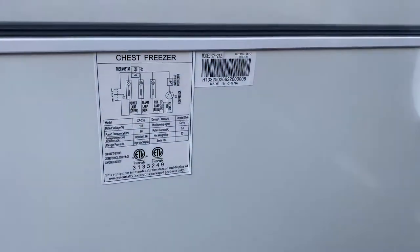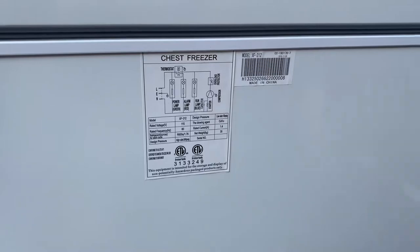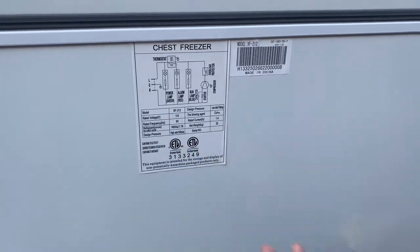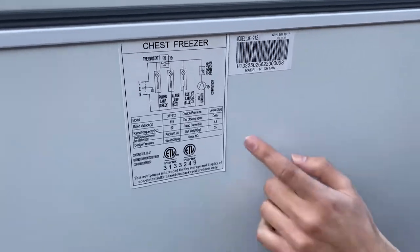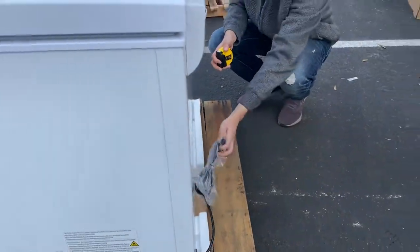Over here in the back, we have a sticker with more information regarding the freezer. This unit is going to be certified by the health department — your certification is going to be located right there. It will also display your voltage, which is 115, and your frequency, which is 60. The refrigerant type that the unit uses, your current, and how much the unit weighs — all that information is going to be right there. We also have our plug, which is going to be a standard plug.